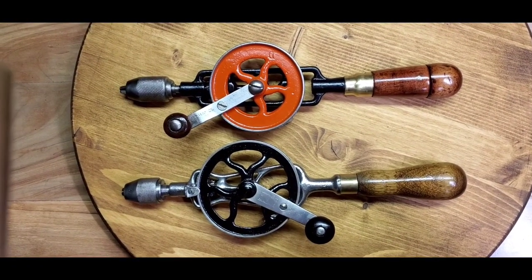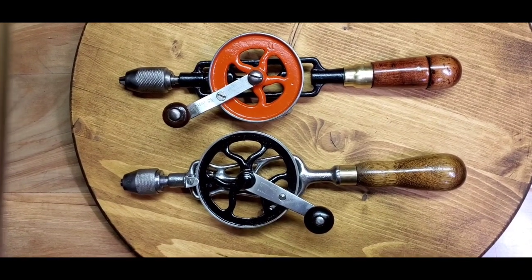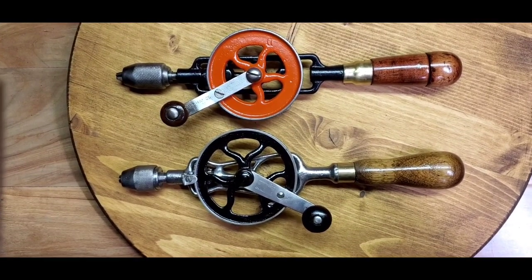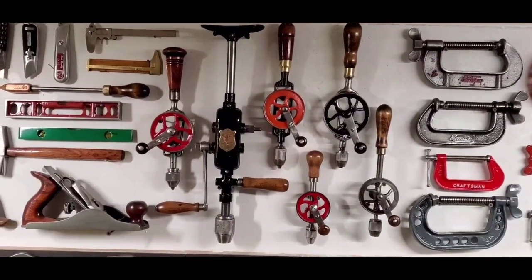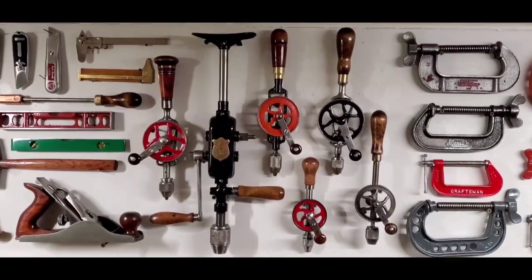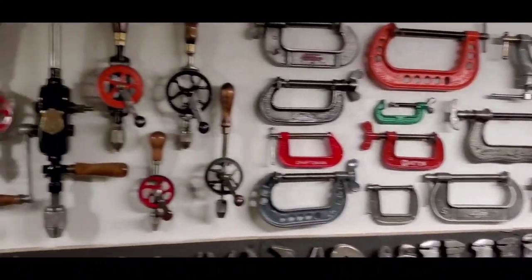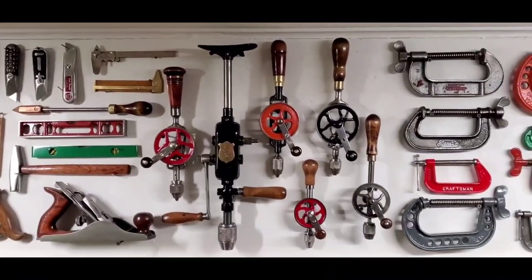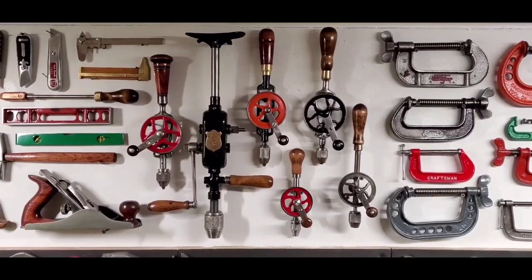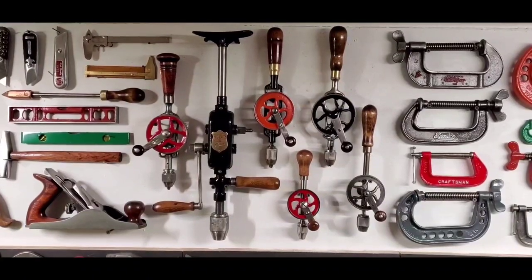There's the completed projects for the day — two egg beater drills in a little different colors, but still looking nice. Thanks for watching my video. All the drills are finished and we're gonna put them on the wall. Lots of pretty items — took a lot of reshuffling of the clamps and other items to make room, but I definitely think they need a place of honor on the wall. And there we go. Bye bye.